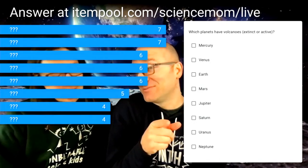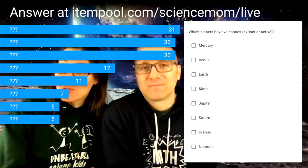Question seven: Which planets have volcanoes, either extinct or active? Select only those that have volcanoes. The answer is Mercury, Venus, Earth, and Mars — the rocky planets. Jupiter and Saturn are gas giants, so there's no crust for lava to come through. Uranus and Neptune are ice giants — no volcanoes there either. What matters most is: are you learning? And remember, the mantle is solid — it's a solid that moves. That's one of the biggest misconceptions.